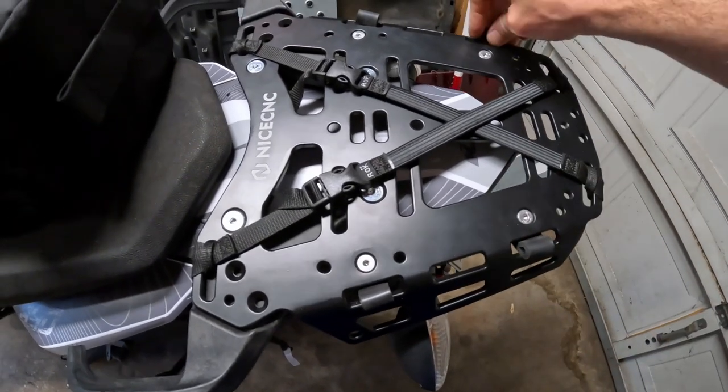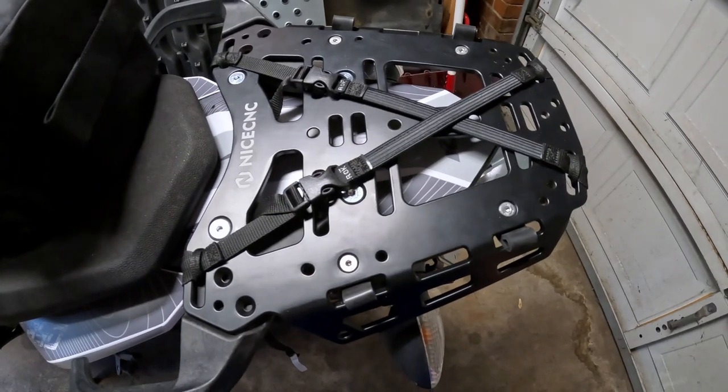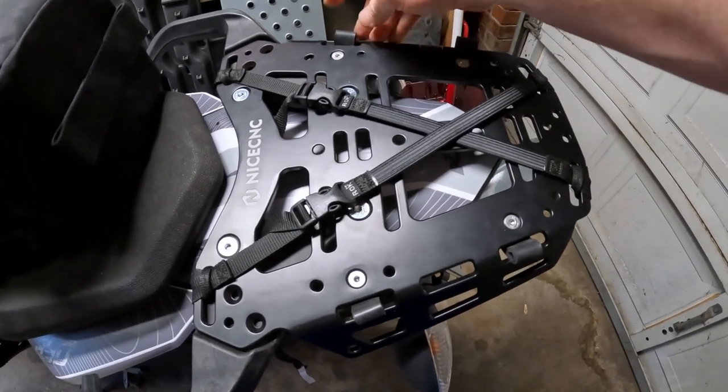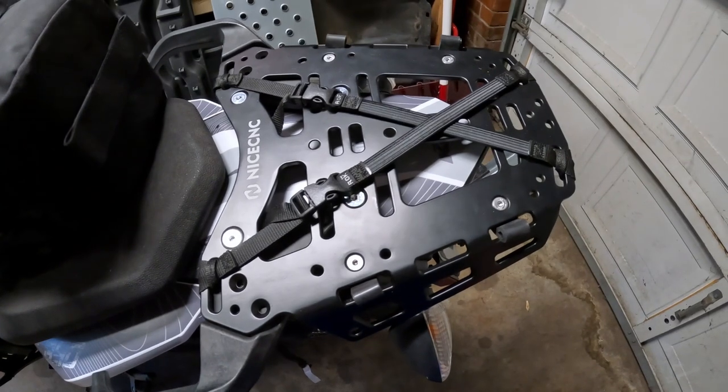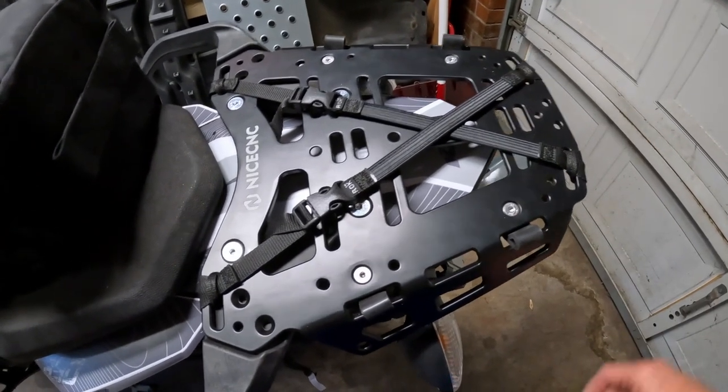They do the same thing as the OS loops from Kriega. They are made out of the same material, so they should last just as long. Now let's mount the bag up there and see how that looks.